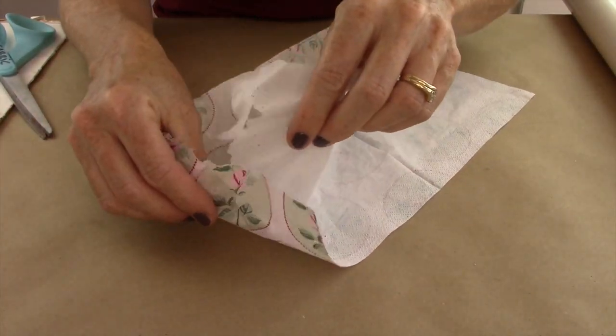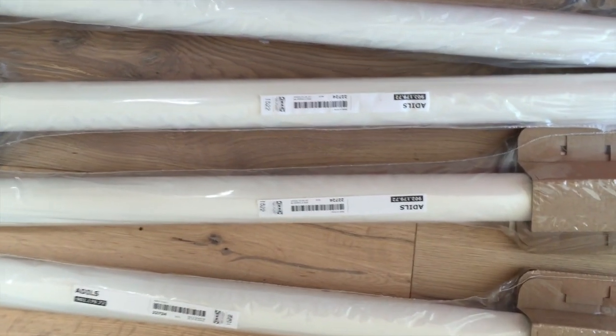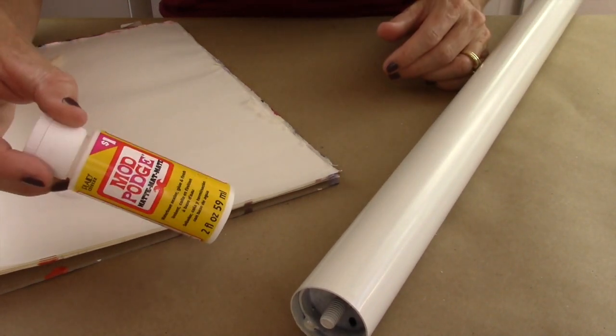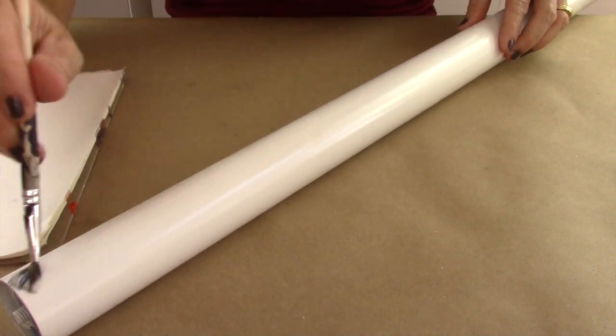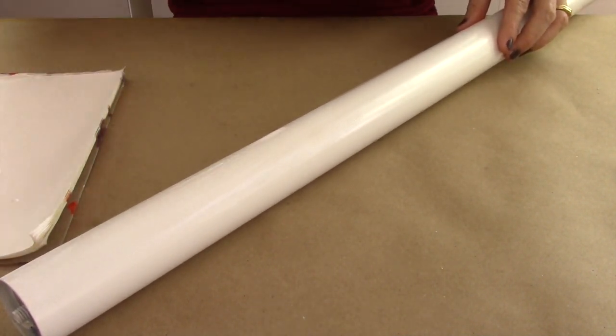First, take your napkins and split apart the layers because there are a couple of them. Then take your IKEA desk legs and cover them in Mod Podge. Do a little at a time on one side so it doesn't stick to the bottom paper.